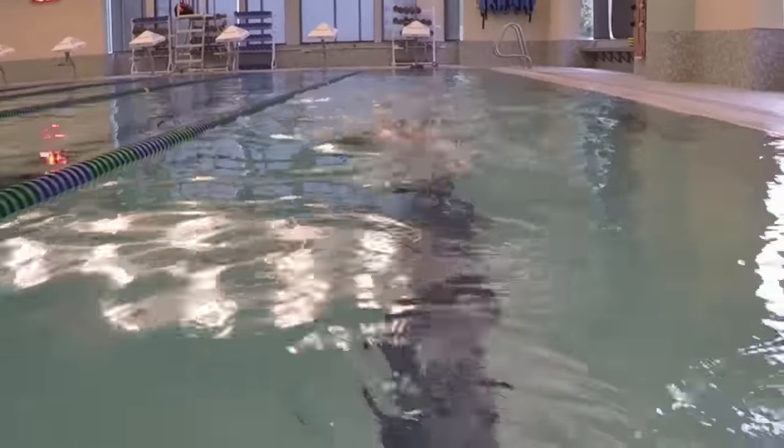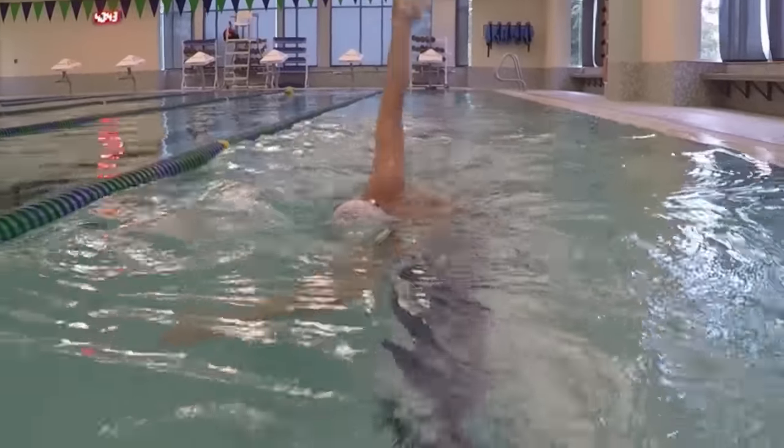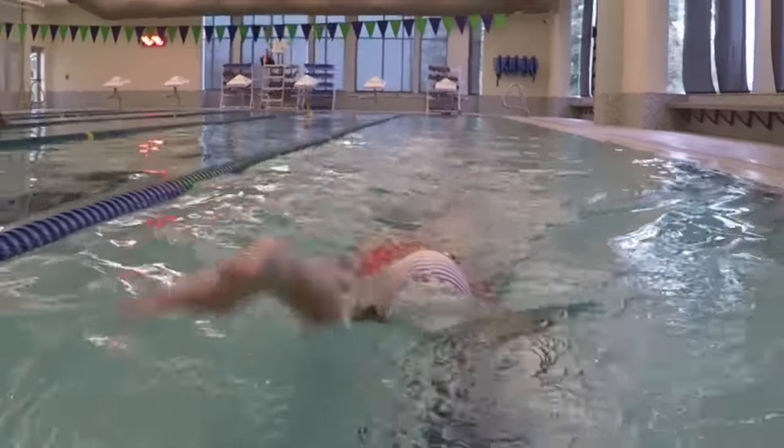Some things to remember are keeping your head still, and when you take a stroke, make sure your arm rises in line with your shoulder instead of crossing the center or going out wide.